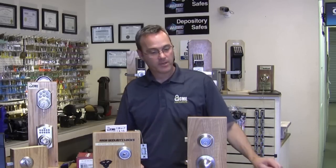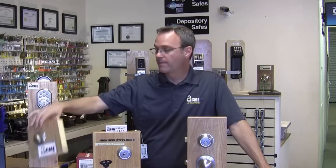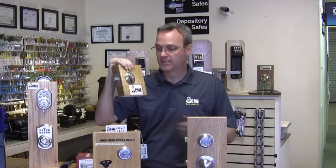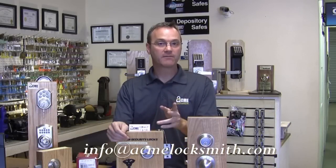Hopefully you've learned a little bit about lock bumping — what it is and how to protect your home — from the inexpensive less-than-$12 strap, to upgrading locks to the SmartKey feature, to a half deadbolt so there's nothing on the outside for an intruder to attack, to the higher-end high-security option which is the most effective but most expensive way to protect your home. If you have any questions, feel free to shoot me an email at info@acmelocksmith.com. Thank you very much.